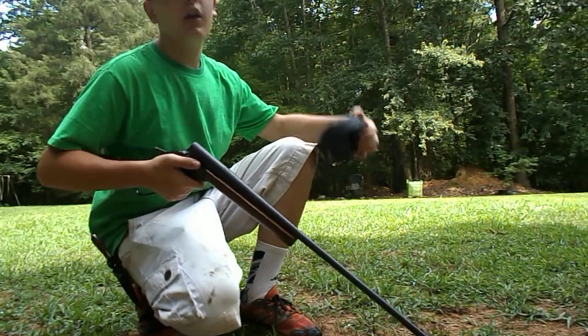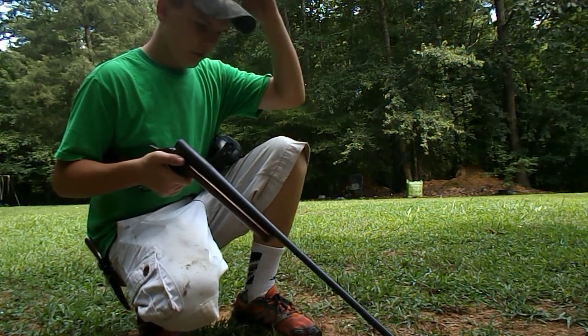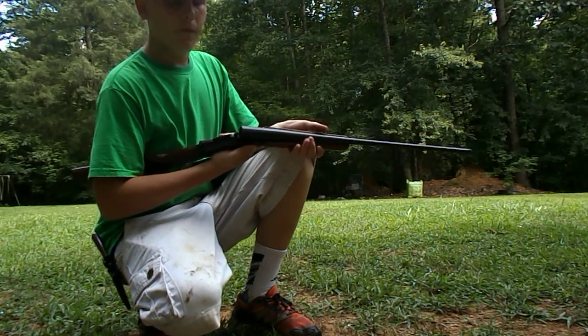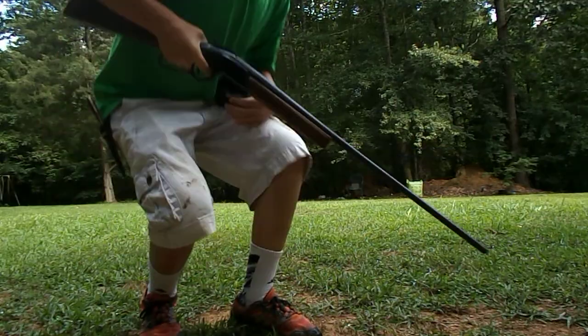This is just a fun gun to shoot. It's hard to hit skeet with, but it's a fun gun to shoot. It's got a full choke in it, which is not the best for shooting slugs, but it works.